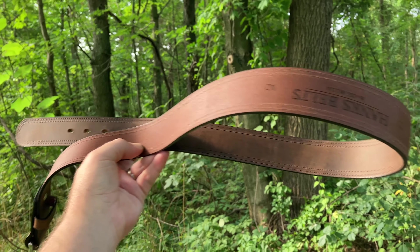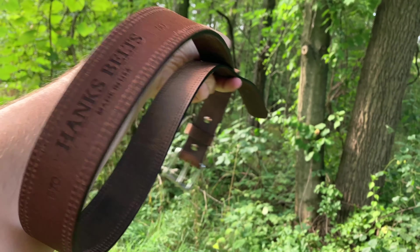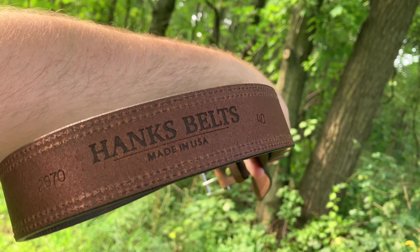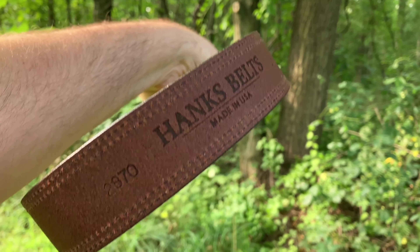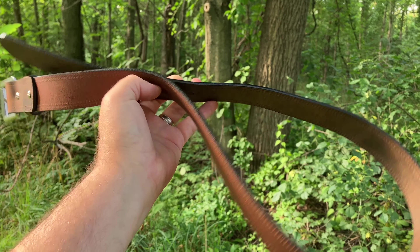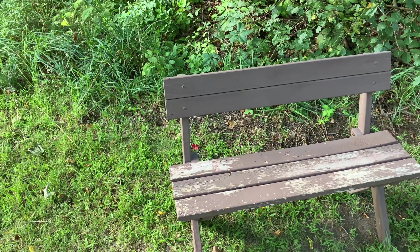All right people, let's go ahead and take this beautiful belt from Hanks Belts. That's on the inside, by the way — they're really awesome with their branding. They put the branding so you don't have to see it all the time, because their quality speaks for itself. We're going to go ahead and lay this belt out and take a closer look at it.